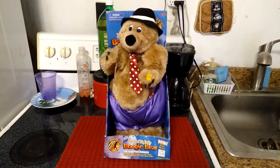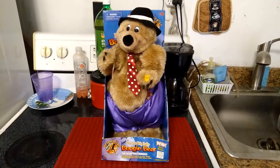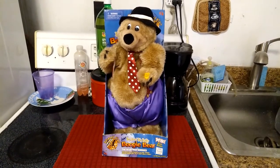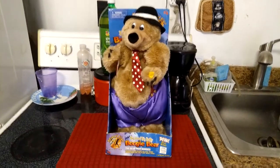This guy still works great. I didn't have to do anything to the mouth mechanism, although I think I may have to do something with the twisting side-to-side mechanism soon, because he doesn't twist nearly as much as he used to. I think the gear for that is finally starting to give out.